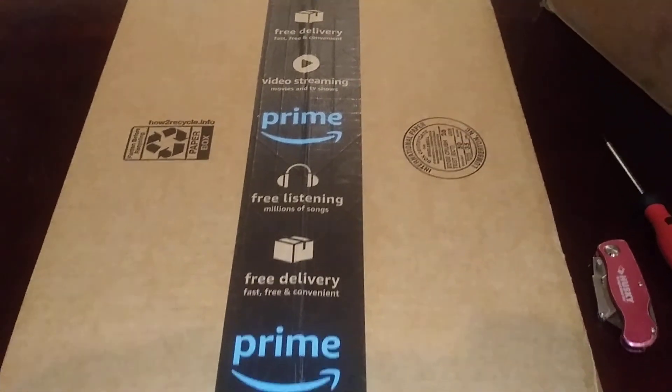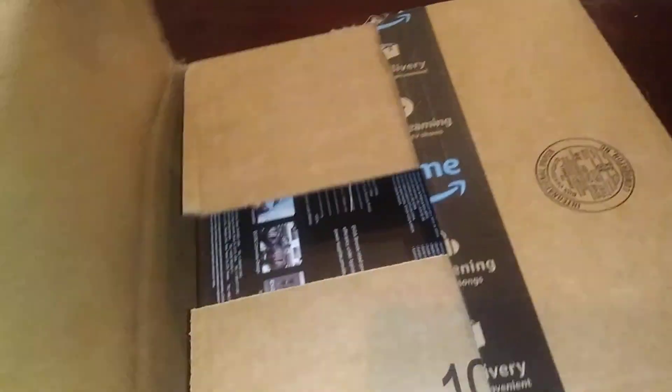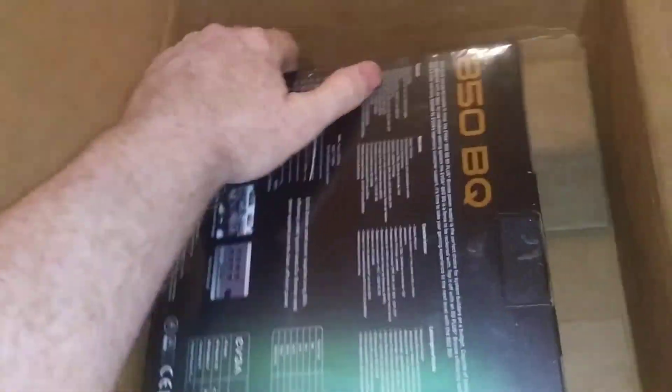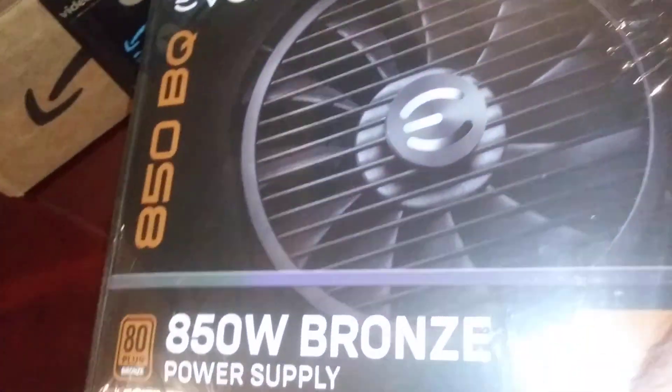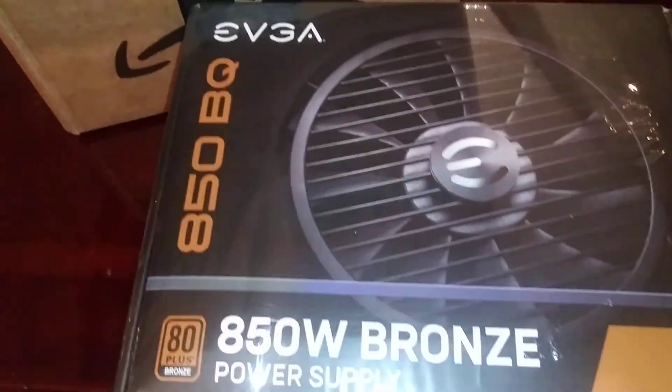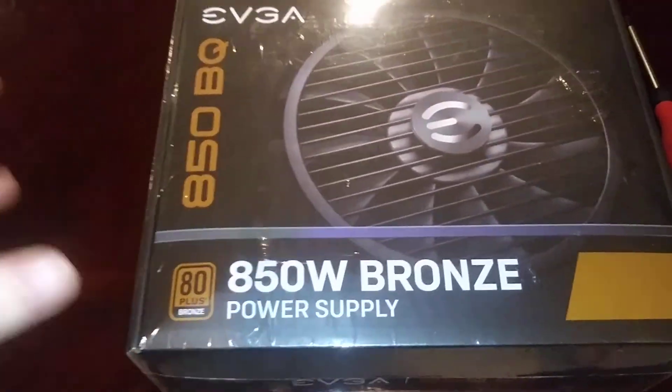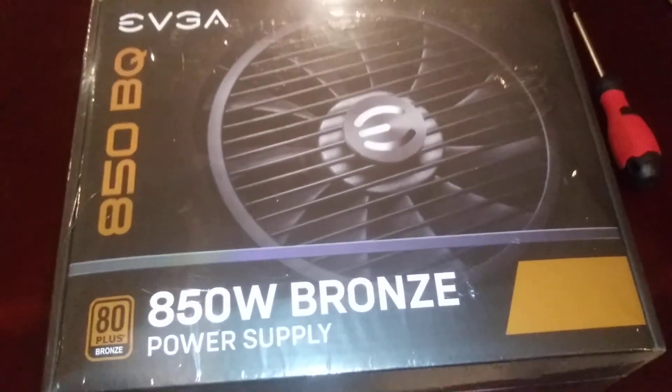Hey YouTubers, unboxing video time — should be a power supply, let's get this open. Yesterday on my other channel I opened the 850 BQ or GQ gold series, and today we open up the bronze, which is obviously not as good but very similar overall.